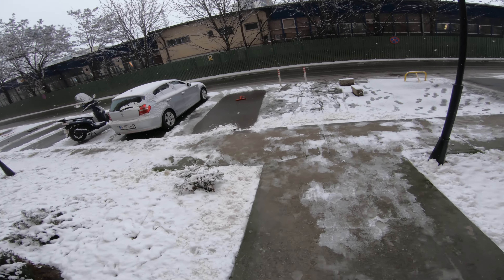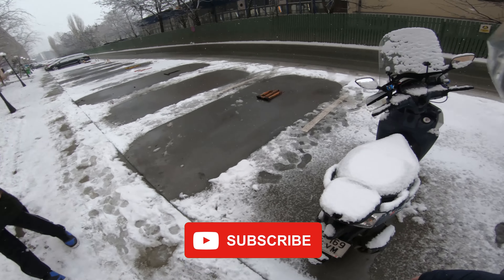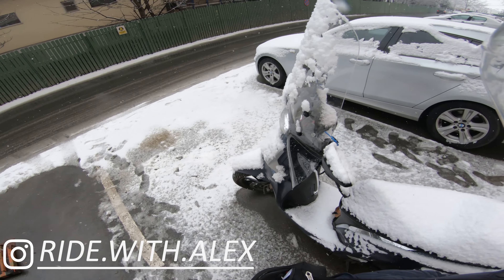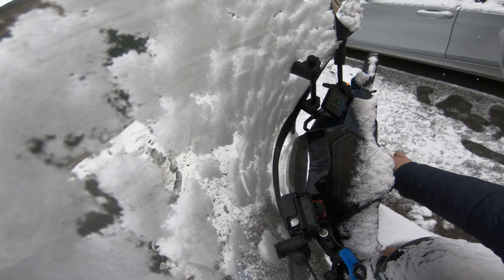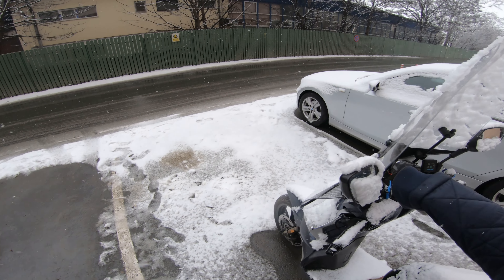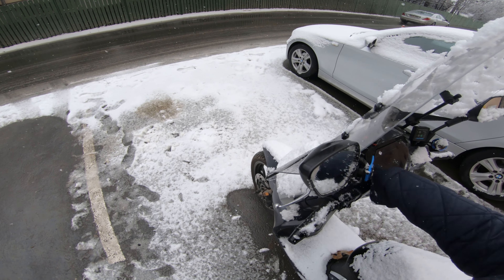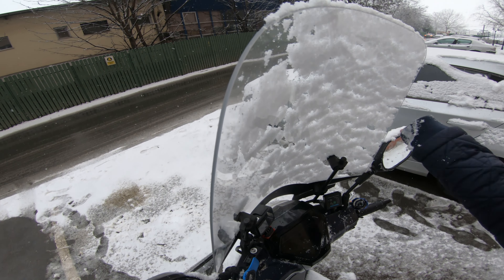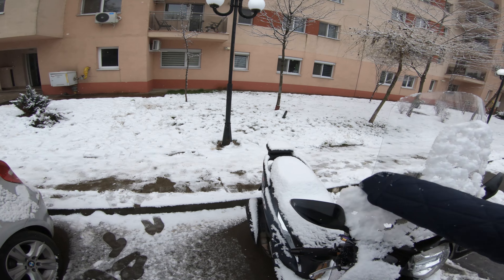Good morning everyone and welcome back to the channel. What we're basically doing today is nothing special — we're not being a daredevil, we're not being crazy. What we're doing is riding to work. That's basically all I'm currently going to do — just ride myself to work, because it may be winter but I still have a job to get to.